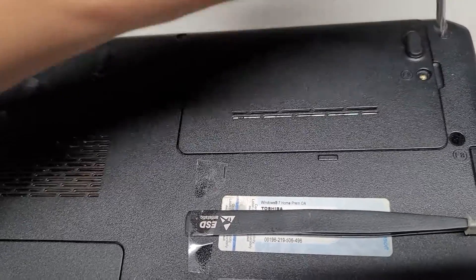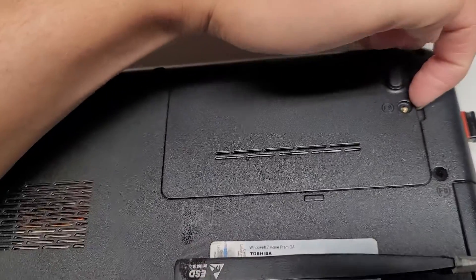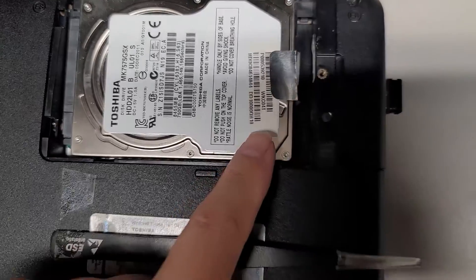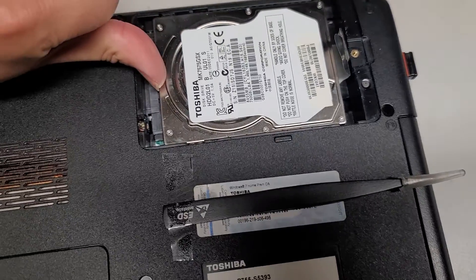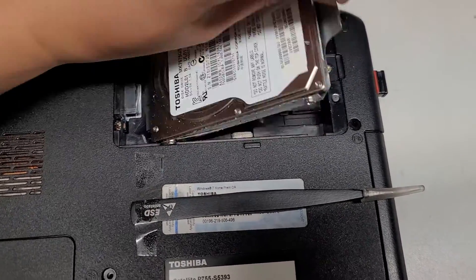This screw doesn't stay in the cover, so make sure not to lose it. Set that aside, and then same thing — get underneath there and pull that up. In here there's nothing holding it in place, so you just pull this tab over. If you can't pull the tab, I like to use that and then just push this over just like that. Then we can use this tab to lift it out.